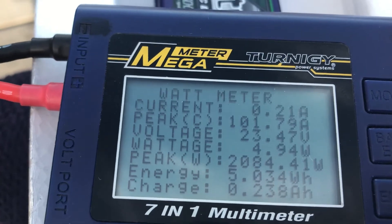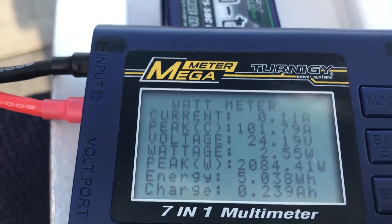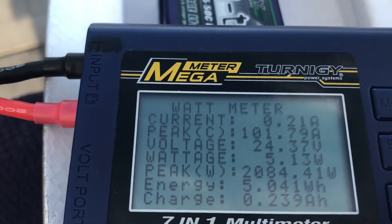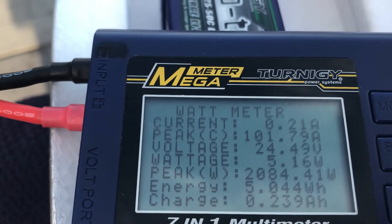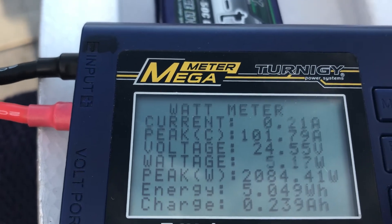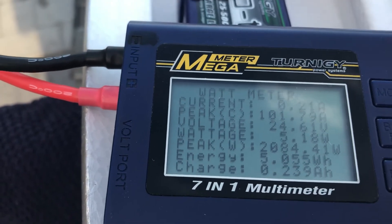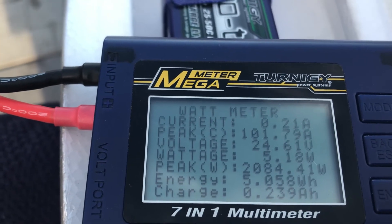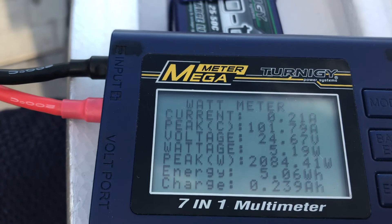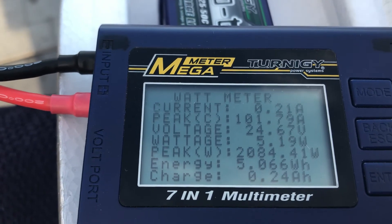Wow, so you can see that — 101 amps peak, 2084 watts. We're still well under the 160-amp capacity. With the 2080s, I may try it one more time like this. I haven't maxed it out yet, but we'll see. That was interesting.